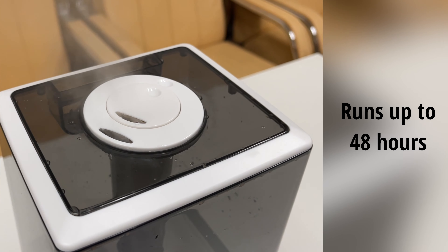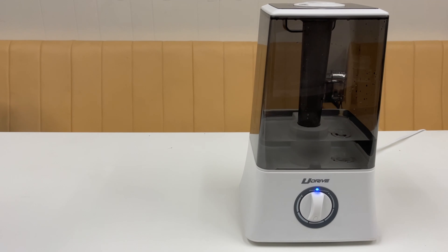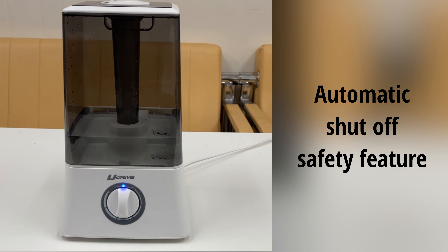This humidifier provides unparalleled relief from dry air and runs up to 48 hours on a single tank. It couldn't be more safe and user-friendly, with automatic shutoff when the water level is low or the tank is removed.